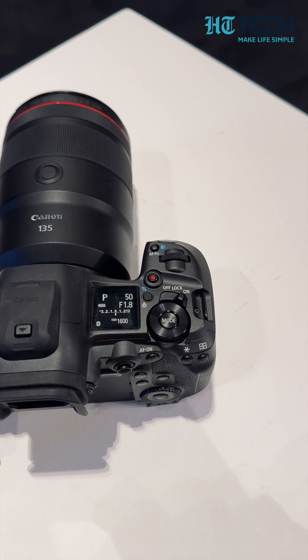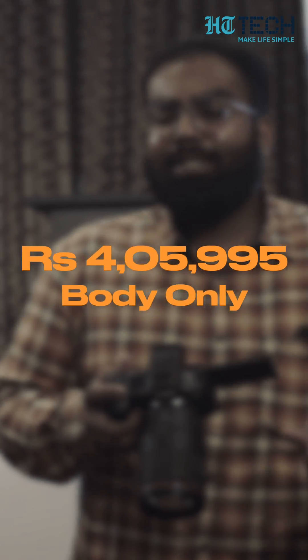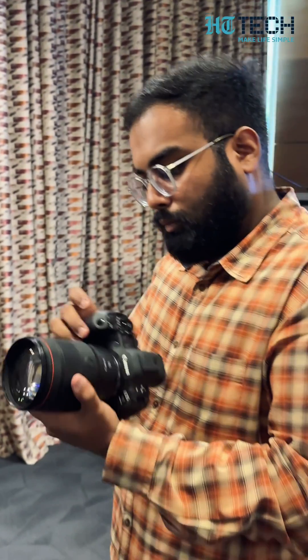Let's talk about the price. This is slightly on the expensive end — it costs 4,59,995 INR for the body only, and of course you will have to pay more if you want the kit lens with it. That was all about the Canon EOS R5 Mark II. I am Saurav Sharma from Hindustan Times Tech. You guys have a great day now.